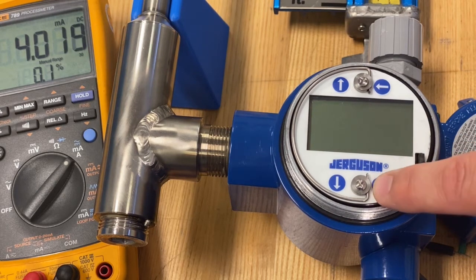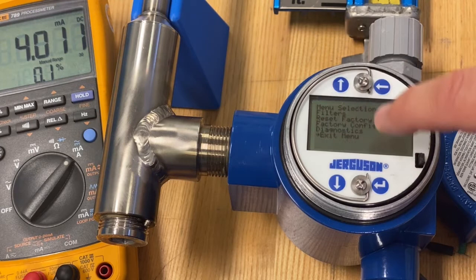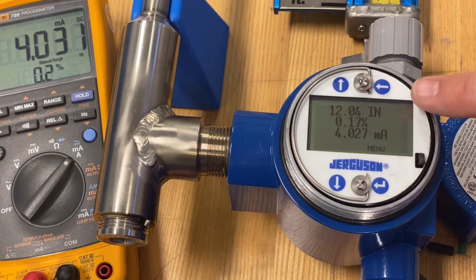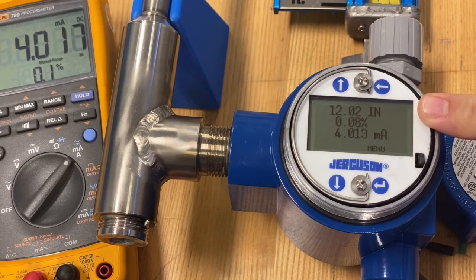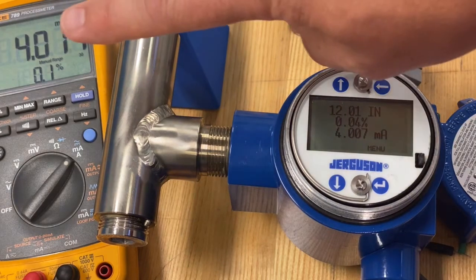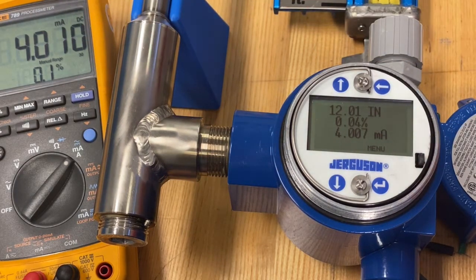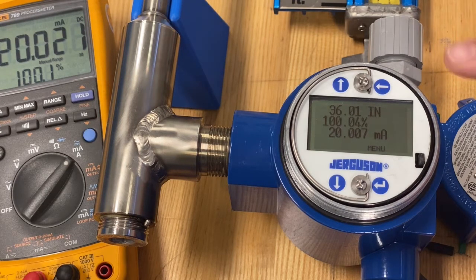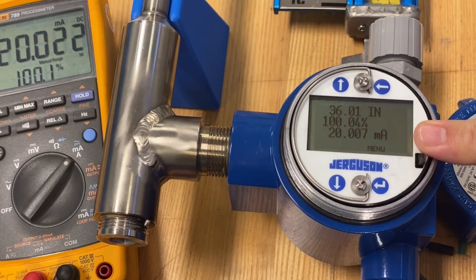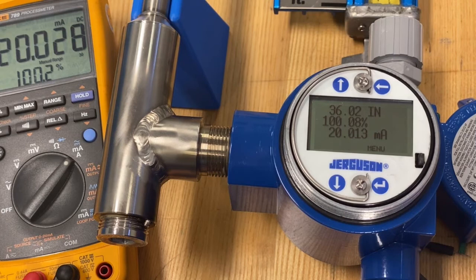So what does that look like? Exit out of the menu. Now you'll notice the float is at 12 inches, showing here in engineering units, and I'm at essentially zero percent and 4 milliamp — my multimeter is giving me a similar output. When I move the float up to 36 inches, the engineering units show 36 inches, basically 100 percent, 20 milliamp.